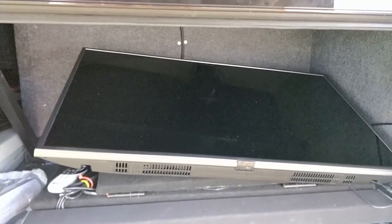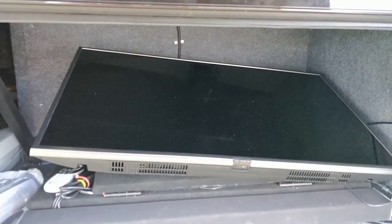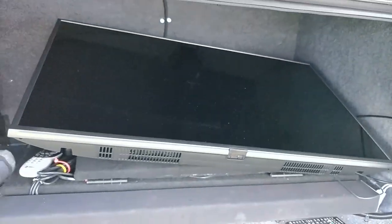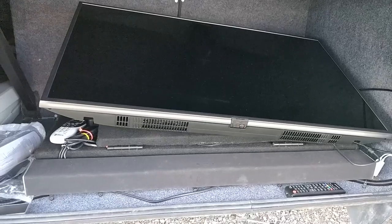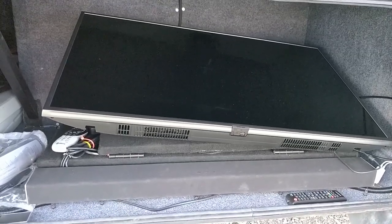Here it is with the compartment open but the TV not deployed — the TV is laying down. It's kind of a weird angle because I have a couple of things behind it right now, but the door is fully open. On the front here is the sound bar. I also have a Chromecast connected to this and a DirecTV wireless Genie receiver so we can get satellite TV.